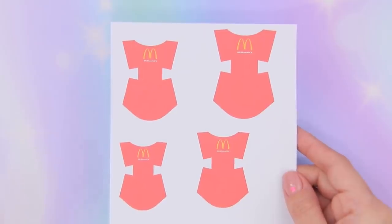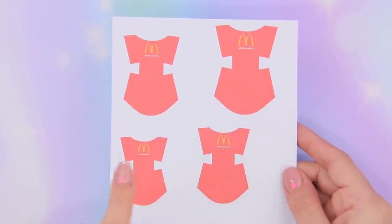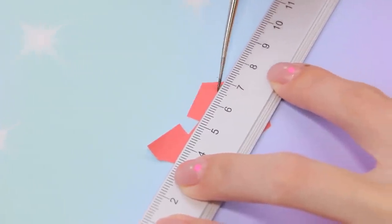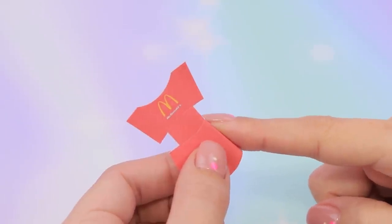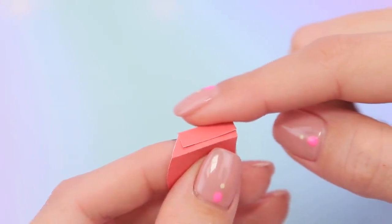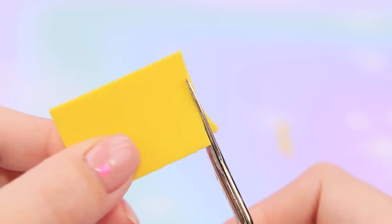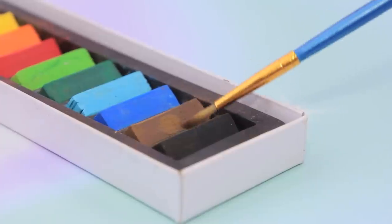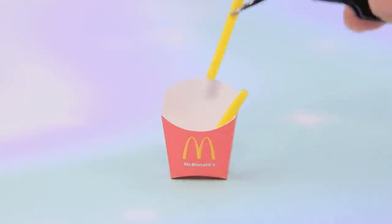Print a picture of a box of french fries — this size fits! Cut them out, press and bend the edges, use glue to connect the attachment points. The package is ready! Cut a square out of foam paper, make thin strips, and use dry pastel to darken the edges. Fill the paper bag with foam paper french fries.